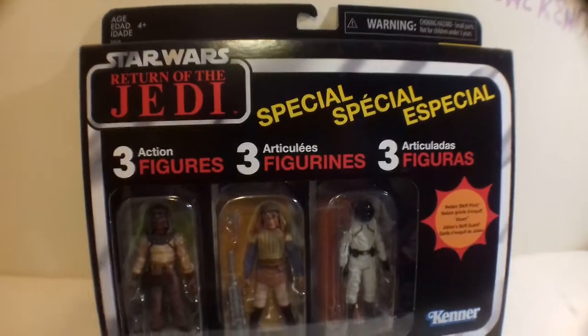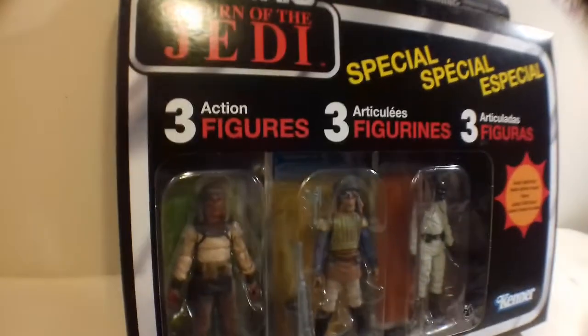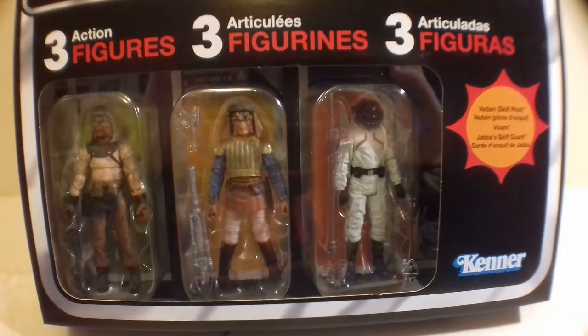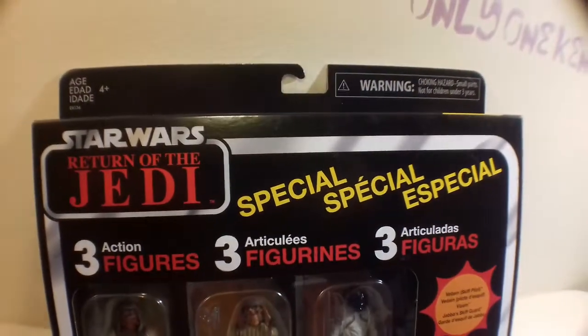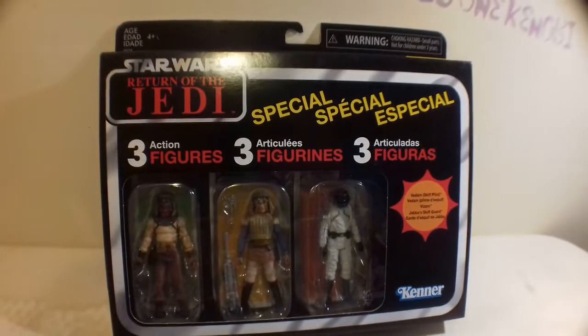Before we do anything, I just want to show you the actual packaging because it came in a three-pack. When they first announced these skiff guards, I thought they were going to put it in a special action figure set. Personally, because I love vintage cards, I wanted to see as many figures as possible coming out on cards. So I was naturally delighted to see that this was a three-pack, but there are three individual vintage card backs in there — so that's awesome. Have they ever done this before? Let me know in the comments — is this something brand new for this year, or have they in the 80s packed three individual figures together like that? Either way, the packaging is pretty nice.